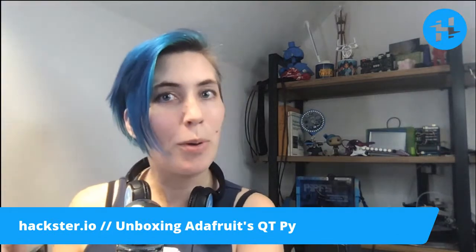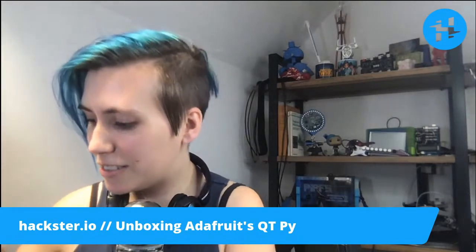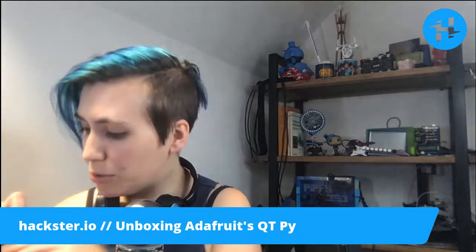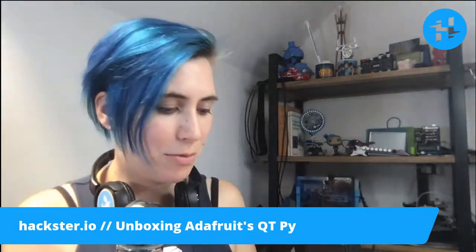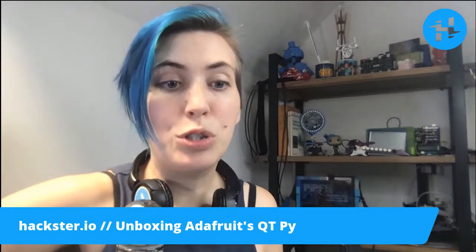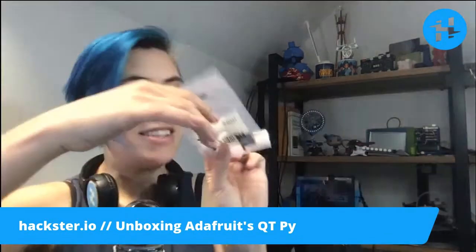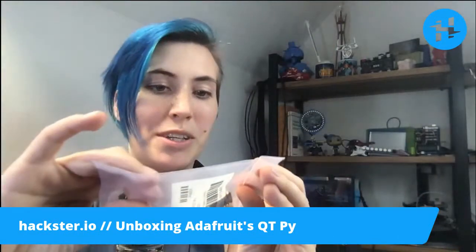I'm just going to scissor this open off screen because they put my address label on both sides. We have a note from there and a certificate of compliance for California. Fantastic — we have two things in this envelope. So, this is the Adafruit Cutie Pie, which is a teeny tiny little microcontroller based on the ATSAMD21 chip that has been becoming increasingly popular. Let's break it open and have a look.